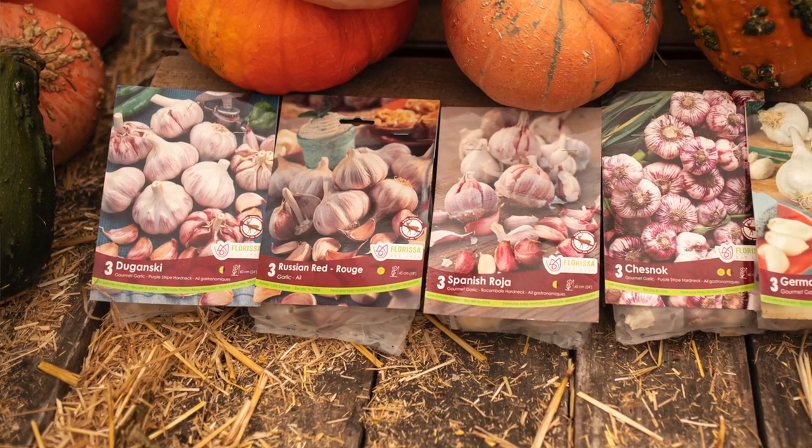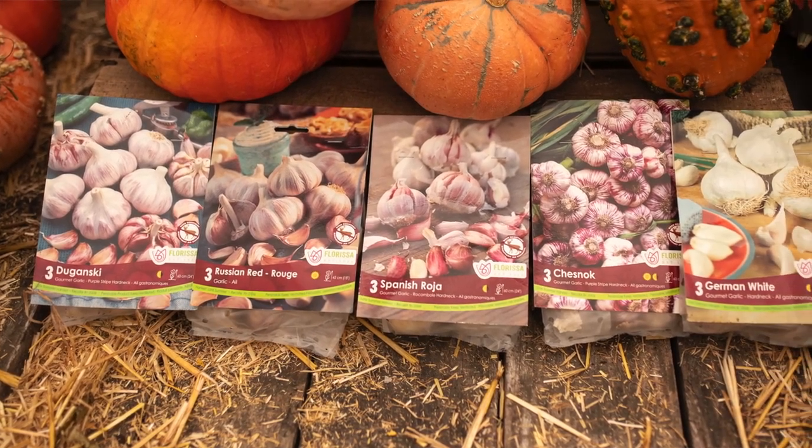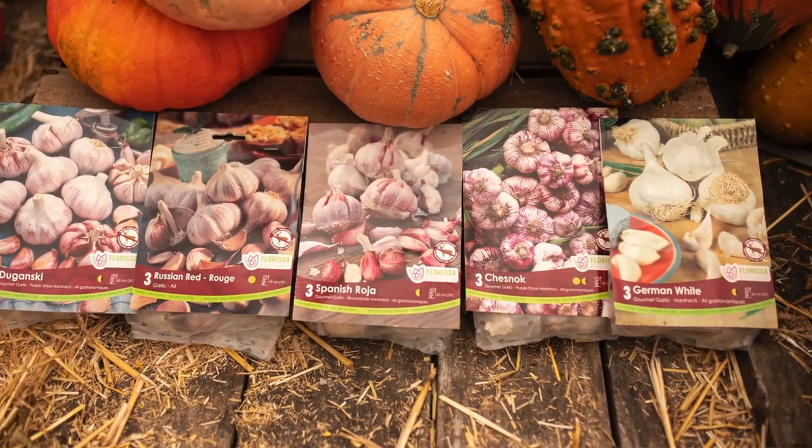Try the Dugansky, Chesnok — there are so many different great varieties. Russian Red is also a wonderful tasting garlic.